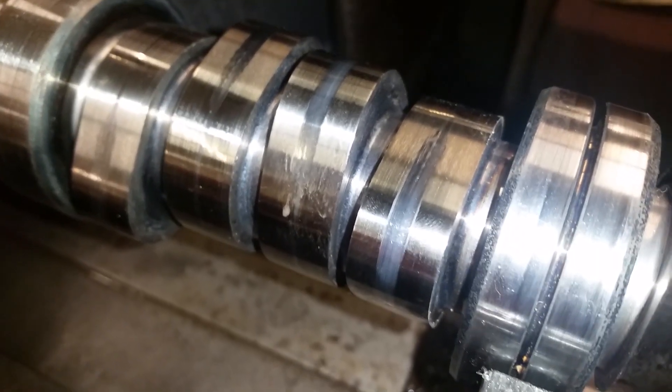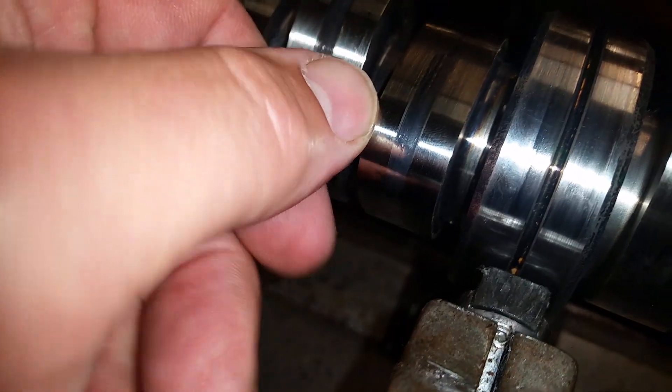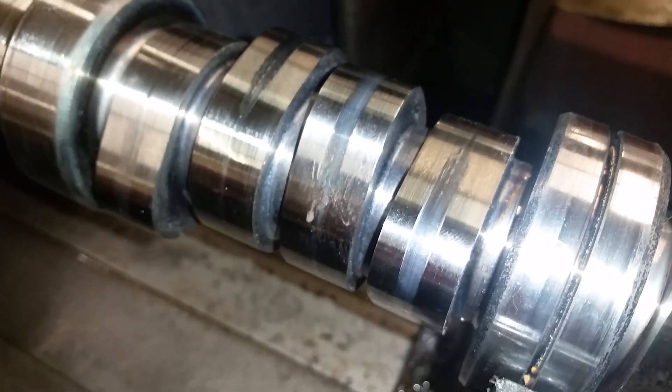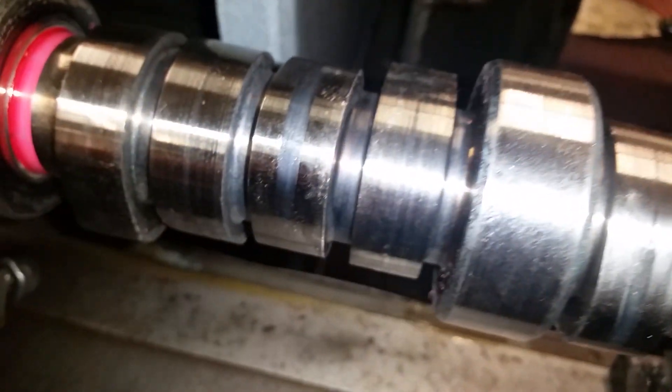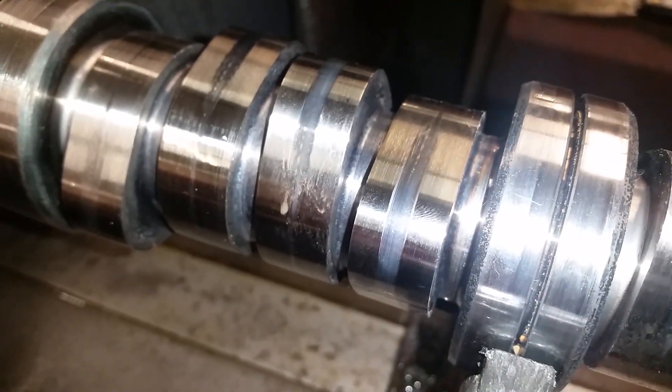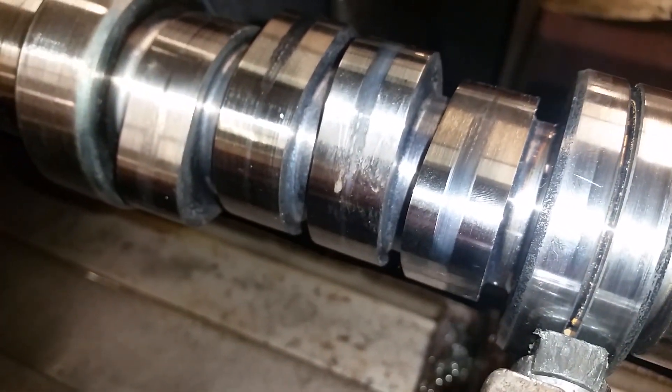You can see right here on this camshaft after it's been polished — there's a tiny little wear pattern. The sides of the lobes here are rounded over because a belt cannot create a flat surface. You can see all those have a tiny little wear pattern. So now instead of the full half-inch wheel taking the whole load of the valve spring on the lobe, you have this tiny little area bearing all that load.